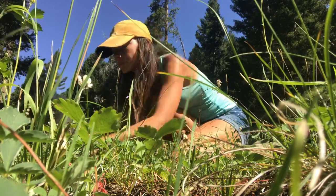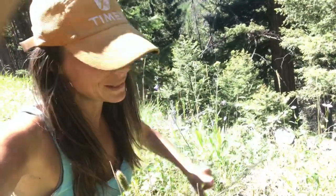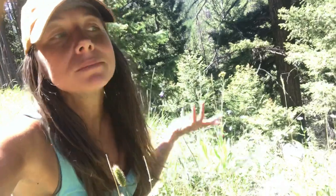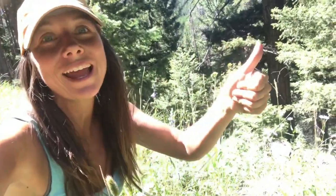Alright, so foraging berries — good practice 101 is actually spitting. When you eat the berries, it's helpful to just spit out some of the seeds, and we will be helping to plant more berries for the future. You're bound to get berry-picking fingers too — my fingers are dyed red now, but that's just all the fun of berry picking.